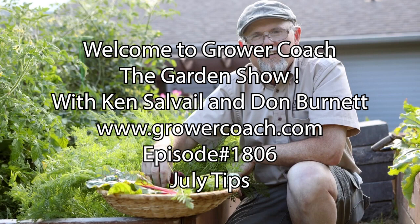Well, here we are another Saturday morning — Ken Salville and Don Burnett sitting here talking to you about gardening. As a matter of fact, it's our 180th show. We're pushing for 2000. A big shout out to my auntie K — Auntie K McLeod — she's my favorite aunt, absolutely, my mom's sister.